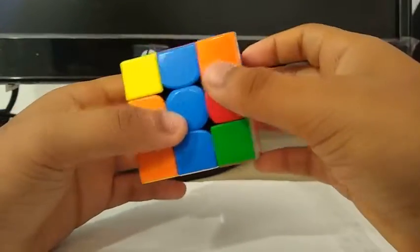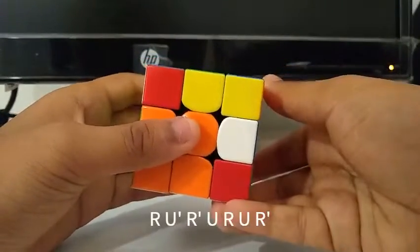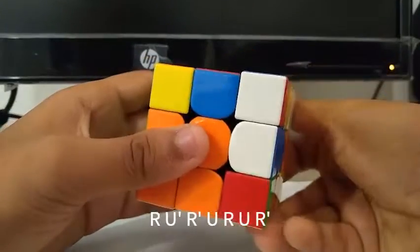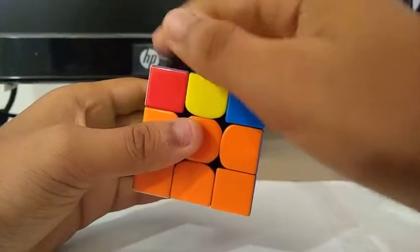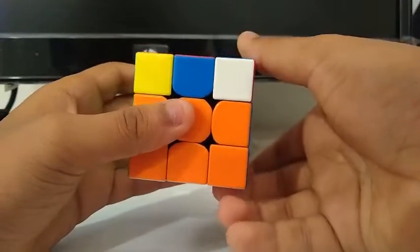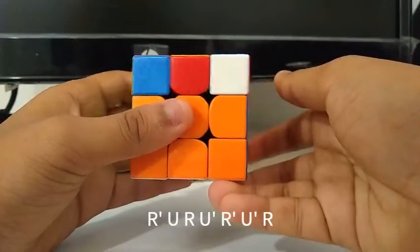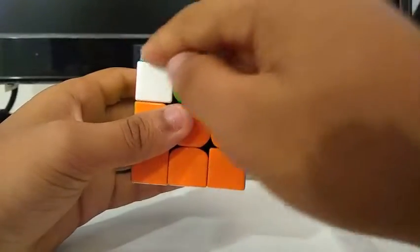To fix it, I do a Y', then R, U', R', U, R, U, R'. Then I immediately solve this pair with a U', and solve this pair by doing R', U, R, U', R', U', R'.